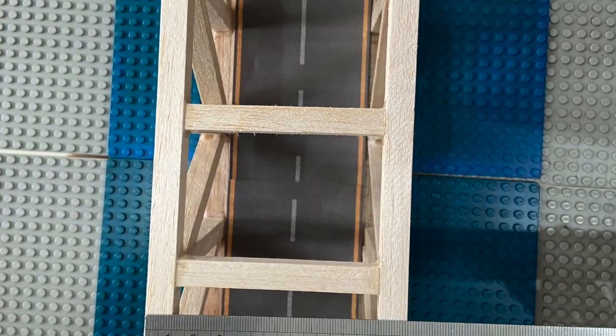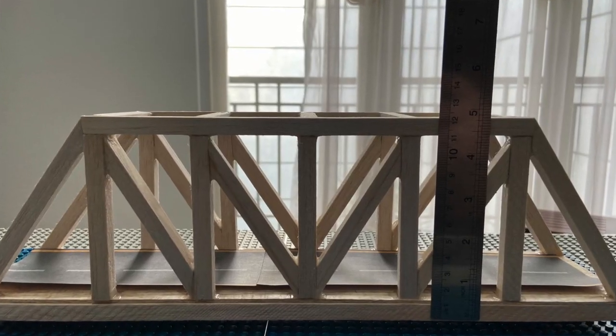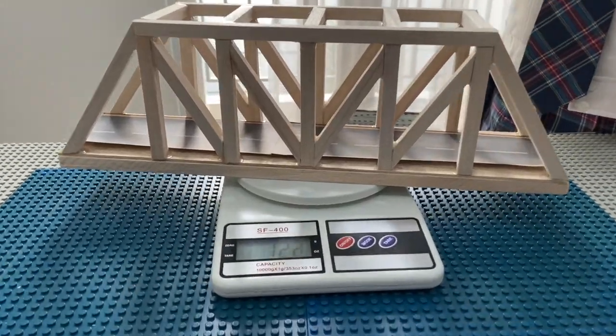The bridge that I've created has a length of 40cm, a width of 10cm, and a height of 12cm. And the bridge weighs 123g.